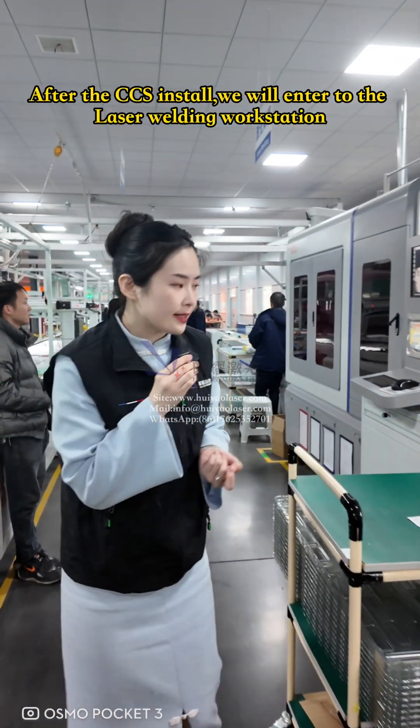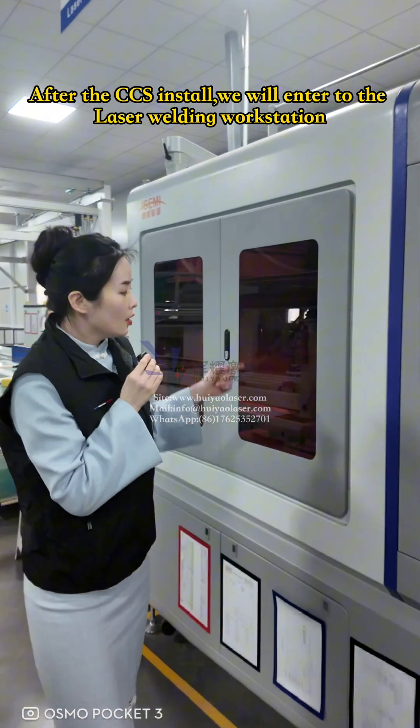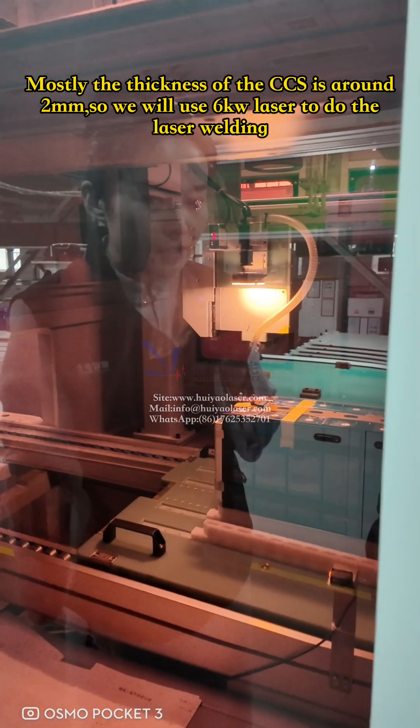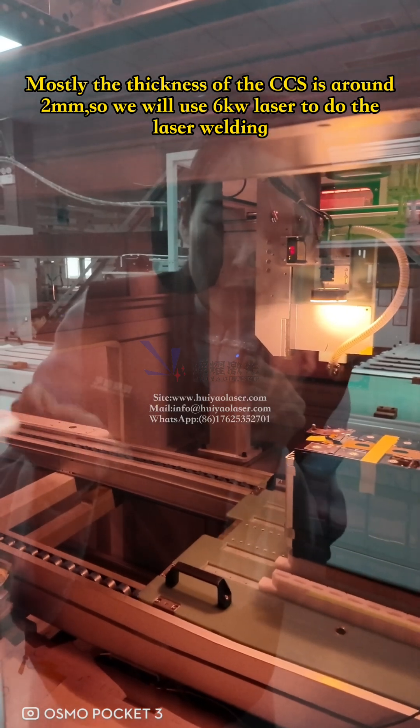After CCS installation, we will enter the laser welding workstation. Because our CCS material is around 2 mm thickness, we are using a 6 kV laser to do the laser welding.